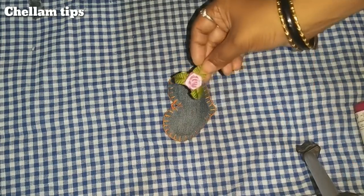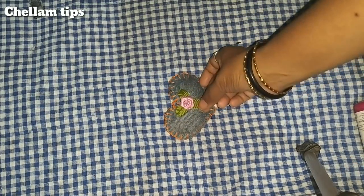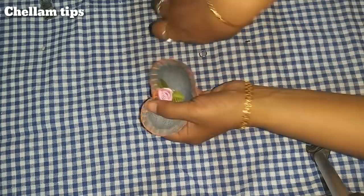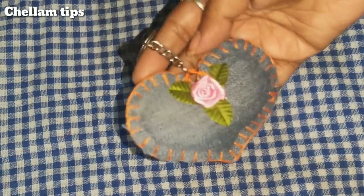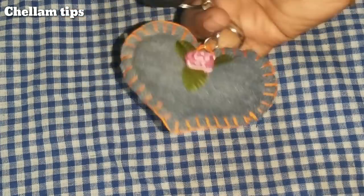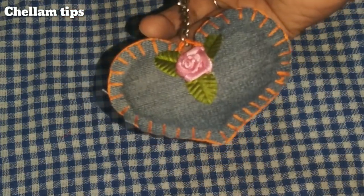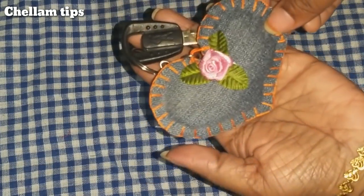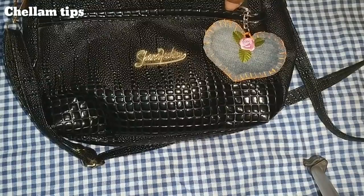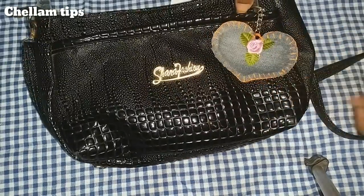Let's put a keychain here. The heart is a little plain, so you can add a flower. You can add a store-bought decoration. Let's put it on a bike or bag — put it on the top and on the back.